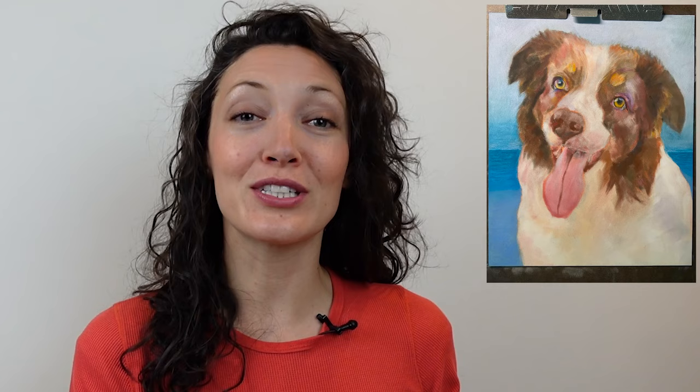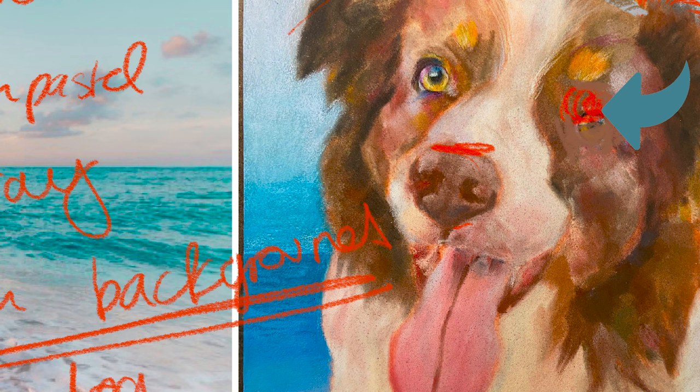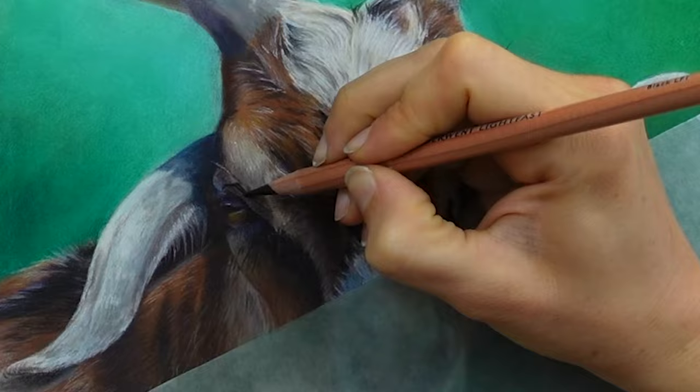This drawing was submitted by one of the artists I work with one-on-one over Zoom. During our critique, we discussed how the proportions were off and the eye needed to be shifted up and over a bit. Because she was working on a textured surface, she was able to repair those proportions and ended up with an awesome drawing of the dog. Be sure to tune in next week because I am going to be taking one of my drawings with proportional issues and fixing it, showing you every step of how I noticed and fixed those mistakes.